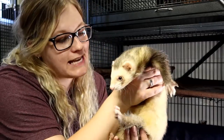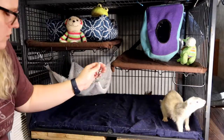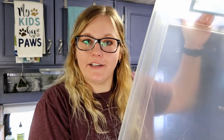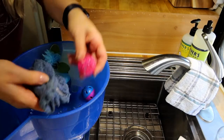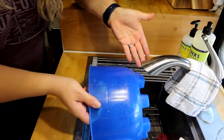Now we're going to finish setting up all of their hammocks and hanging stuff, beds, and toys. Something else I really like to do during the weekly cage cleaning is change up where some of the stuff was. For ferrets, just putting the same toys in a different spot becomes like a whole new toy for them, so I definitely like to rearrange things as often as possible. Now I'm going to take the litter box and fill it with clean litter, and for plastic toys, we're just going to spray the vinegar water, wipe, and rinse off.